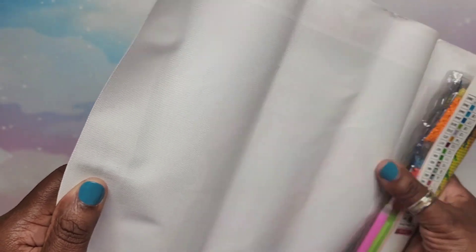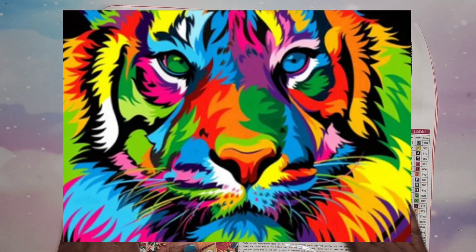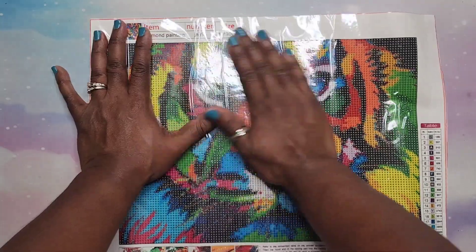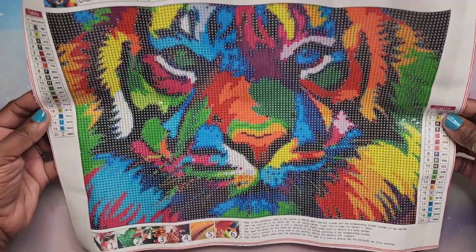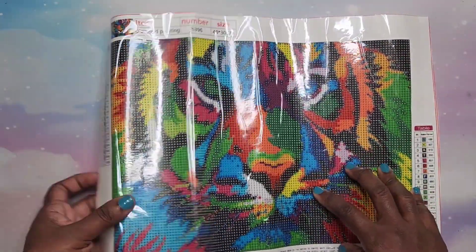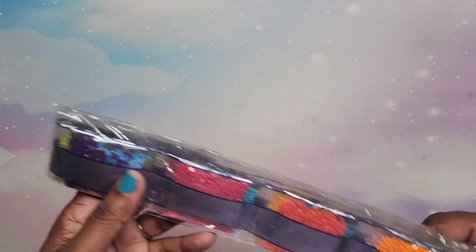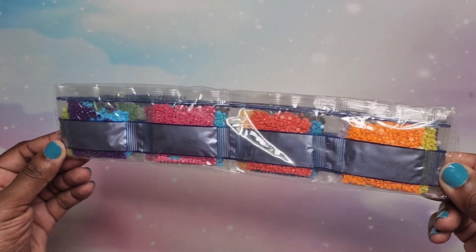Now the 30 by 40s — I'm just tossing the standard kits to the right. This one is another tiger — I'm not sure how it's going to turn out but I hope it looks good. It's very colorful and I love colorful things — it has 20 colors and looks easy to read. Nice one. Here are the drills — these are all rounds. Beautiful bright colors.